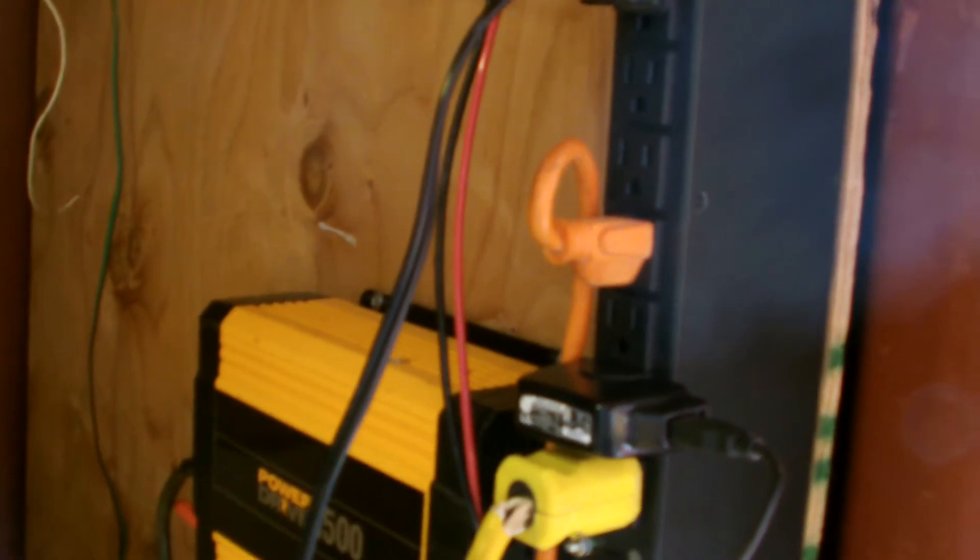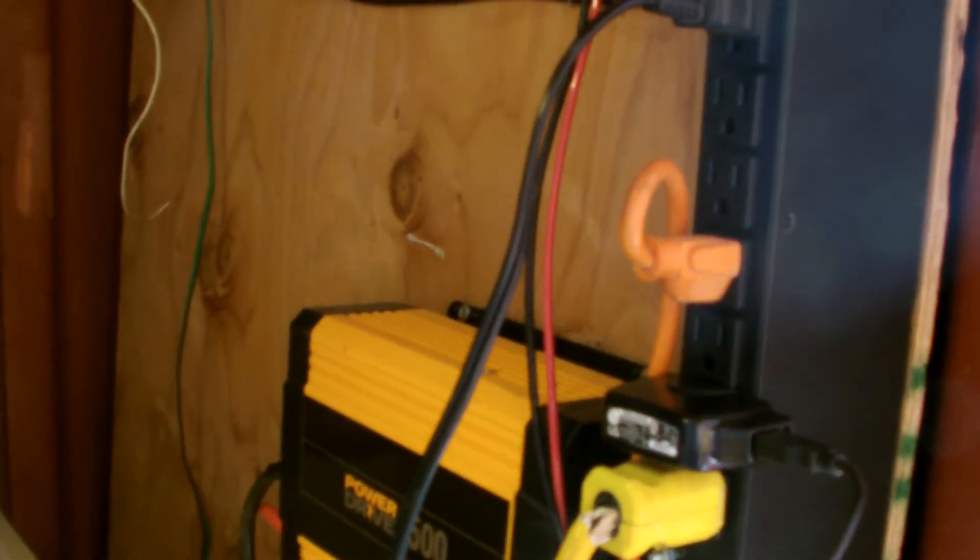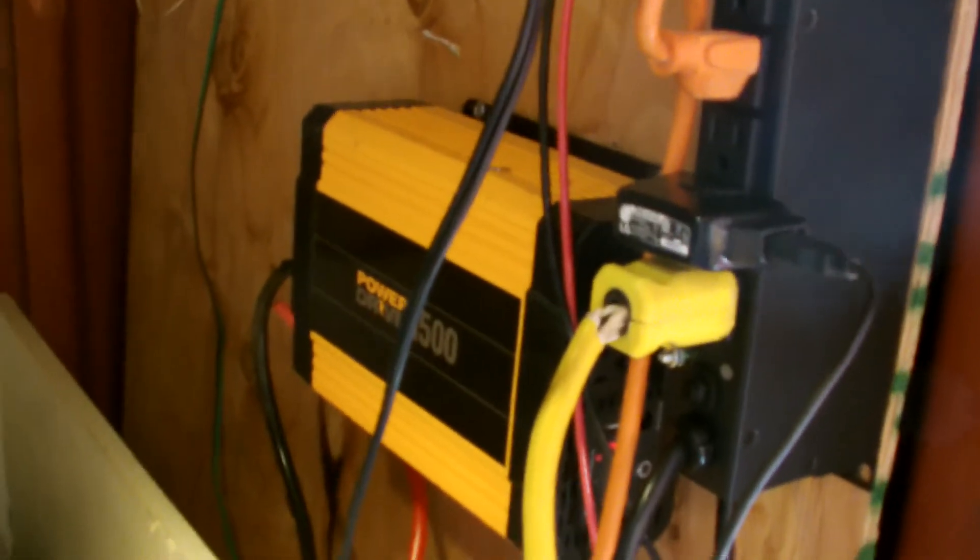I have two ice makers, but it wouldn't run two of them. I think it's because it's not a pure sine wave inverter — when I take the other one home it works fine, but out here on this inverter it just doesn't work.